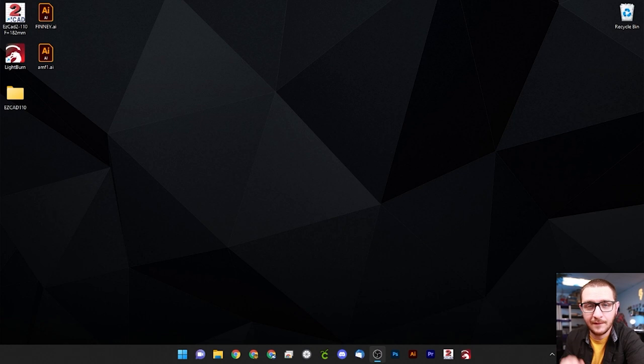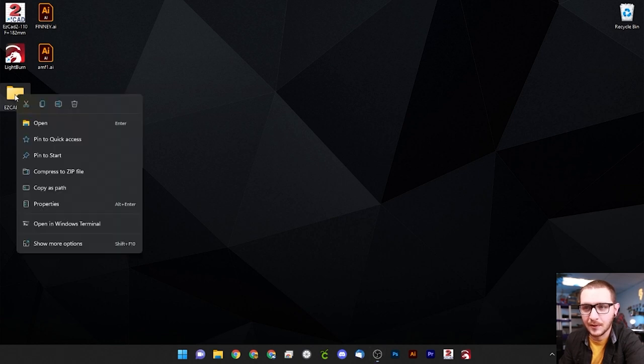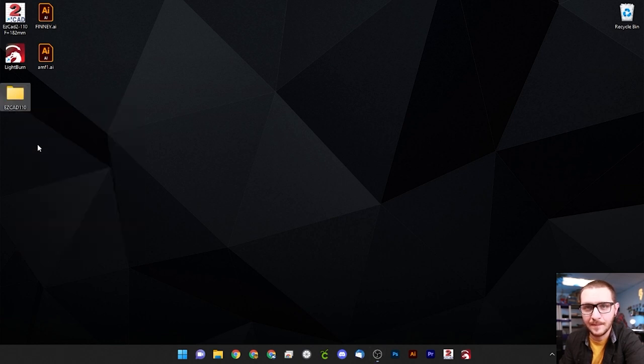If you are a first time fiber laser user, this is exactly where you want to start. We're going to begin by either unzipping our EasyCad folder if it's in a zip file — it needs to be opened so we can move files around inside. If you already have EasyCad set up, we're going to copy your existing folder and paste it. Since I'm adding a new lens today I'll copy and paste, then rename it from EasyCad 110 — my original lens size — to EasyCad 220.